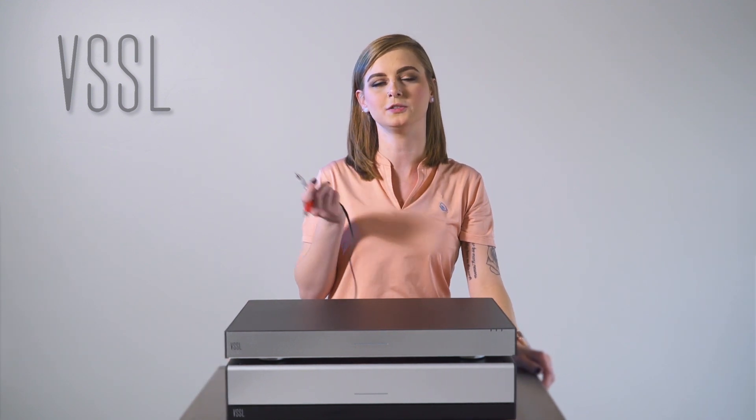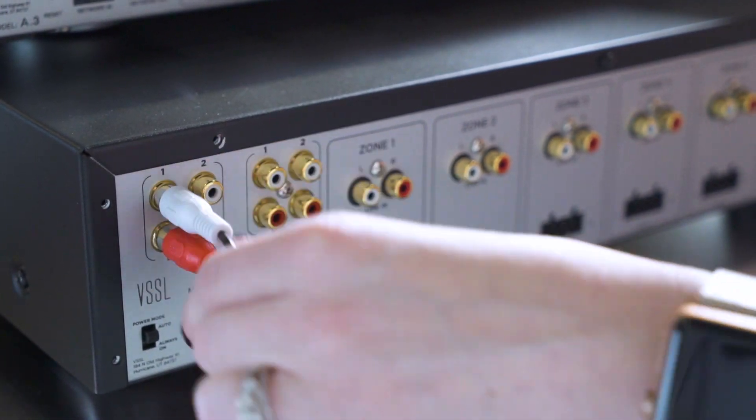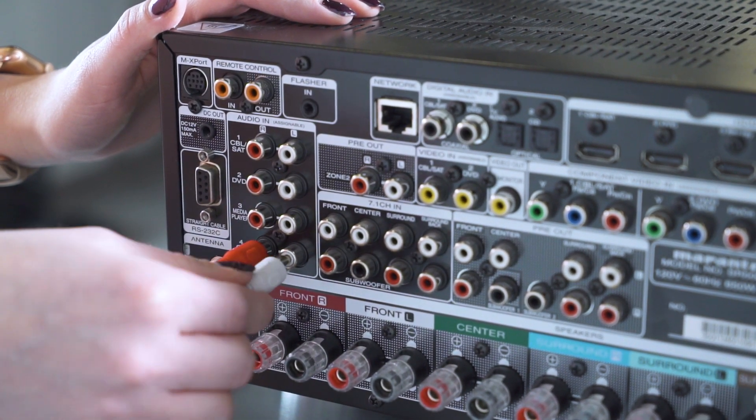Simply terminate an RCA cable into one of the bus outputs on the back of the A3 or the A6. Then terminate the other end into your external amplifier.